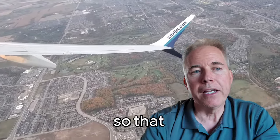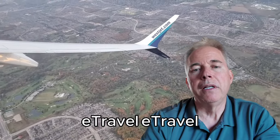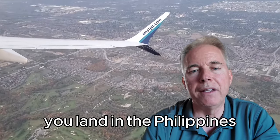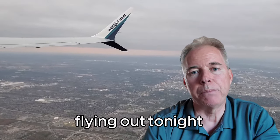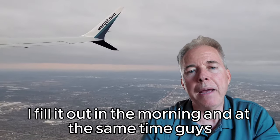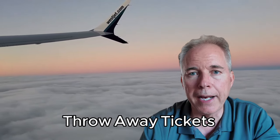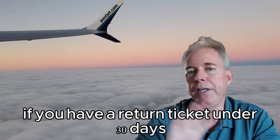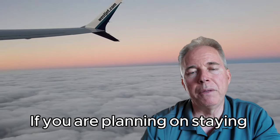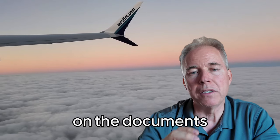That e-travel has to be submitted 72 hours before you land in the Philippines. I recommend the day before you're going to fly, fill it out. Before you start filling it out, get your throwaway ticket first. If you have a return ticket under 30 days, you don't need a throwaway. But if you are planning on staying in the Philippines for more than 30 days, you have to have a throwaway ticket and put that date on the documents when you do the e-travel.